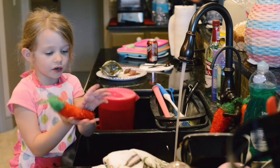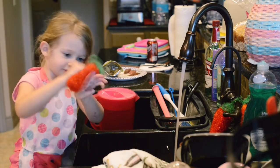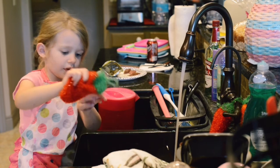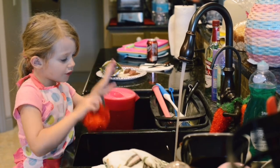And a scrubber. Scrub, scrub, scrub — we're scrubbing off. Get all done.